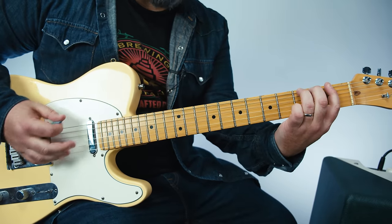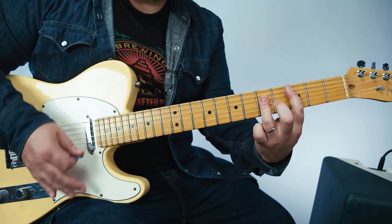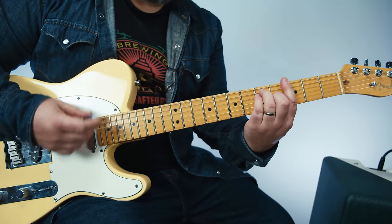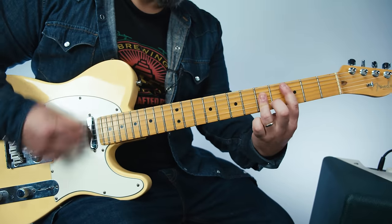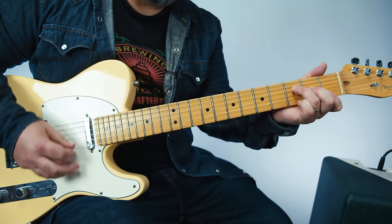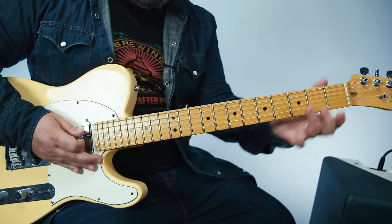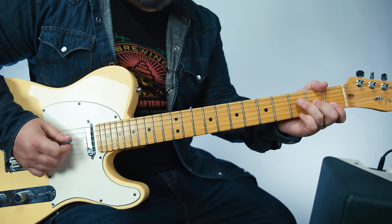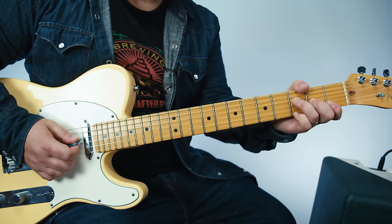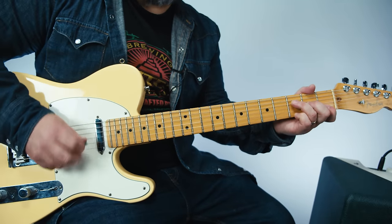And then he does that twice and it goes into the ending. That 12 string opening chord that he uses comes back. Don't forget about that. Just focus on this F chord with the pinky on the high E, and you're just cascading down.